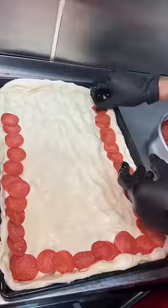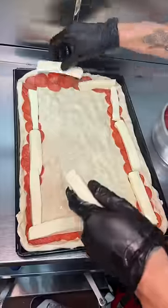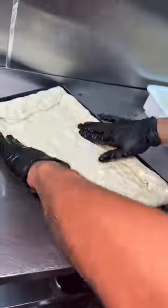They line up pepperoni along the sides and some mozzarella cheese goes on top of that pepperoni. They roll the sides over. The whole pie gets some slices of mozzarella cheese and into the oven it goes to look like this.